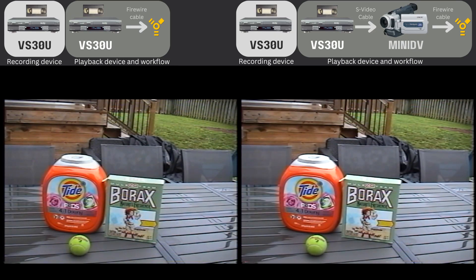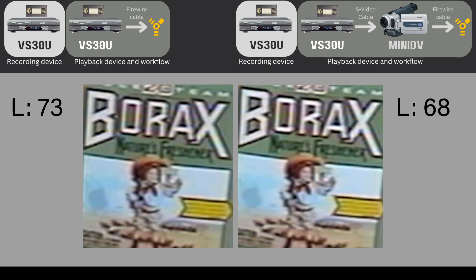Here's some footage I originally recorded with a mini DV camcorder on a perfectly cloudy day. I made a copy of it onto a VHS tape, and what you're watching is the footage from that VHS copy. We'll do the Photoshop pixel test again, and this time it's showing that the version that went through the mini DV workflow is darker — whereas in the other test it was brighter. So I can't really explain that; maybe it's meaningless or trivial, or maybe I clicked on the wrong pixel.